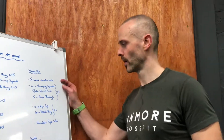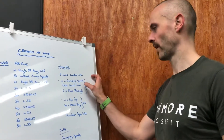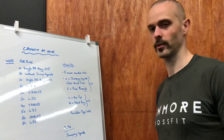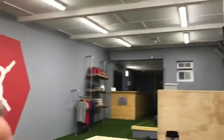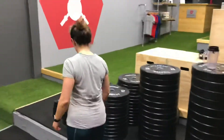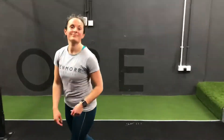Then we're going to go into three rounds of 10 jumping squats, five strict press per side, and five pass-throughs. Sarah's going to demo these.